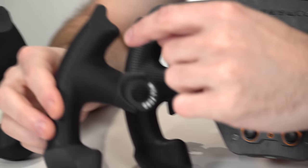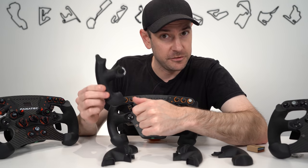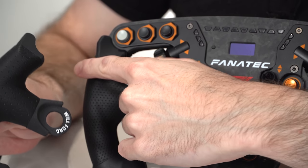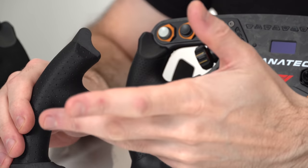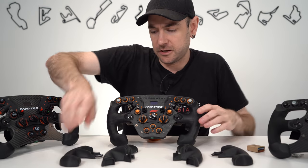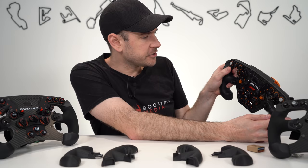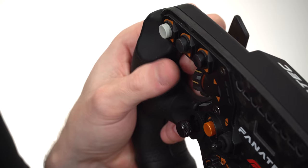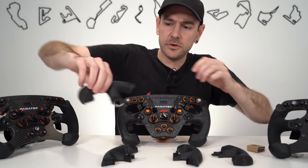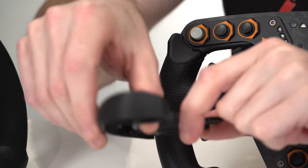One thing you might notice is these grips extend a little further up the plastic than the factory Fanatec ones do. There are two versions available — the original and the plus version, which is what these are — and they're both the same price. It basically comes down to which style you prefer. The plus version extends the leather further up, which was a customer feature request because the 3D printing has a slightly sharper edge than injection molded plastic. When you're using the buttons near the grip area, your thumb can rub against that edge, which may cause discomfort without gloves. The plus version does away with that issue entirely.